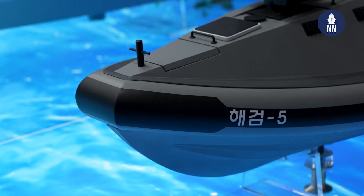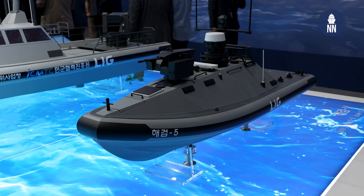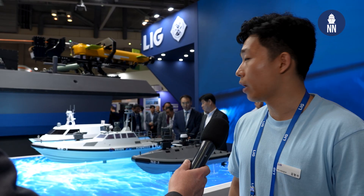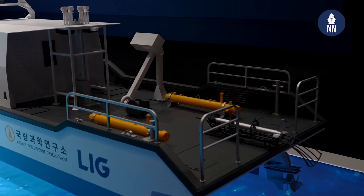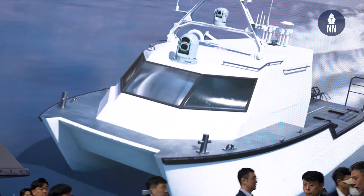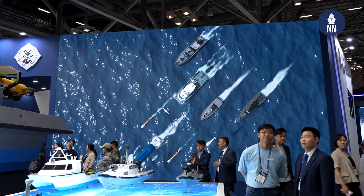SeaSword 5 is the most compact version of the SeaSword family — the length is about eight meters. It is perfectly suitable for the mothership concept of man-unmanned teaming; the mast of SeaSword 5 is shorter than the other USVs for efficiency in mothership operations. The last one is M-Hunter — as you can guess from its name, that is for detection of sea mines, which can be operated alongside a manned minesweeper. That is our concept of man-unmanned teaming to provide better operational efficiency to the South Korean Navy and other navies worldwide.